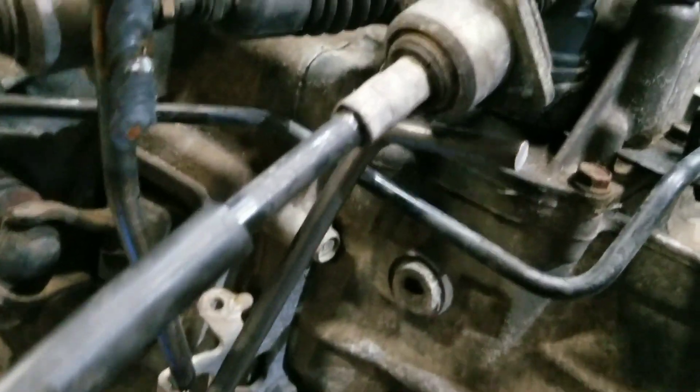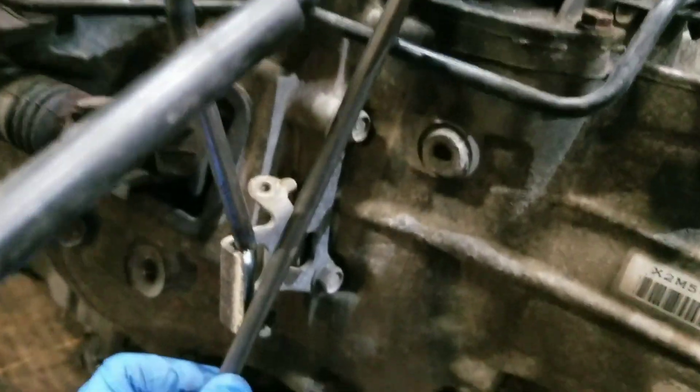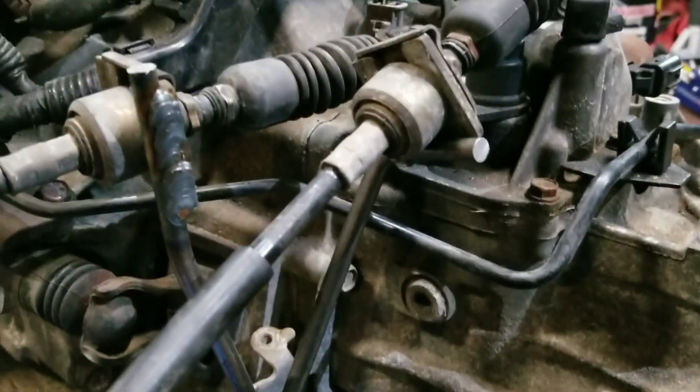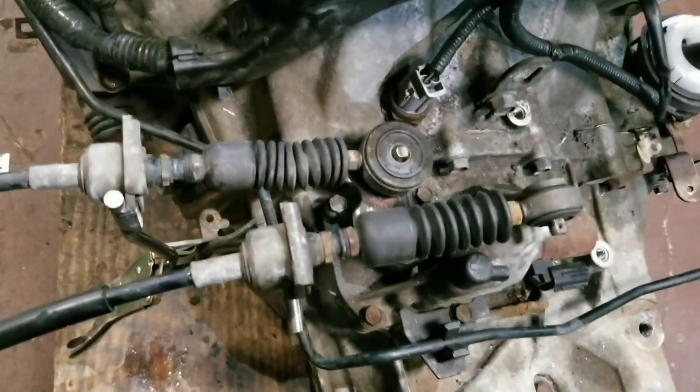With this second bracket I want to weld it to the bottom of this and butt it up to this over here, so I gotta figure out the right angle. I'll get some bends in there and some cuts and it should be ready to be welded on. My bend is a little bit off - I bent a little too much - but you get the idea. This piece is gonna get welded to that, and that's gonna get welded to there. That's pretty much how it's gonna hold the shifter up.